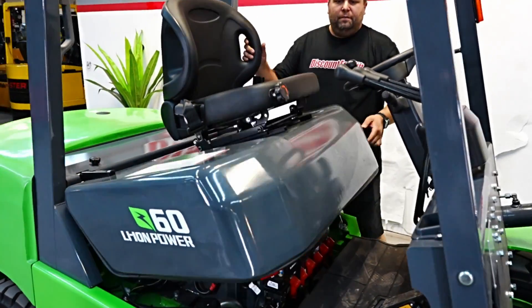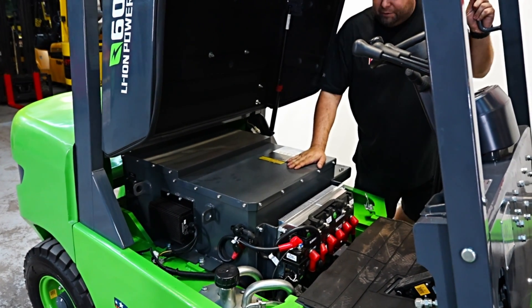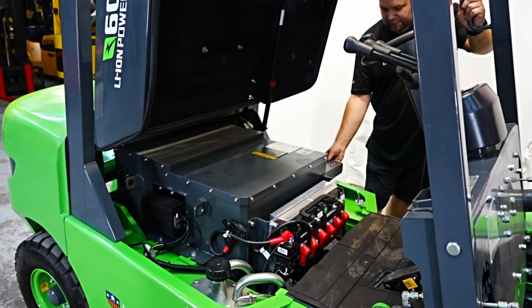I'll show you the battery compartment with the lithium-ion battery. Under the hood here, you've got your lithium-ion battery and your charging port is going to be on this side.